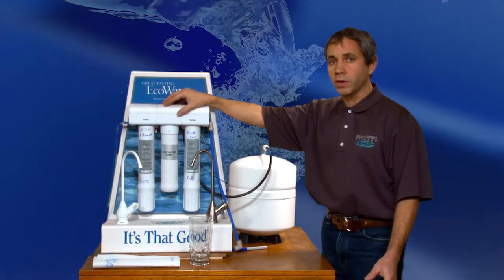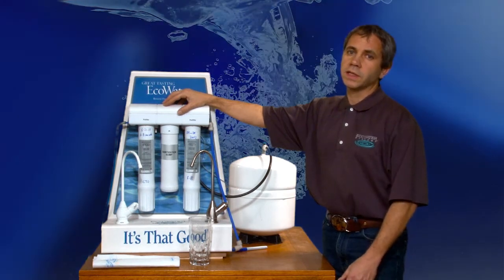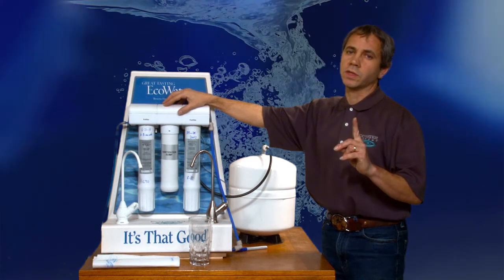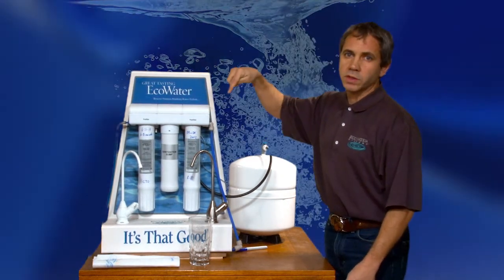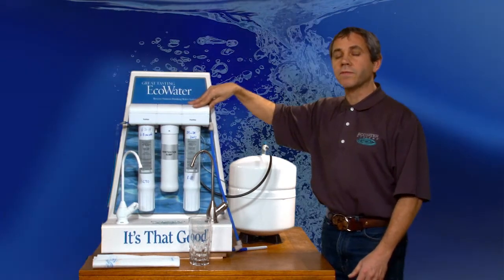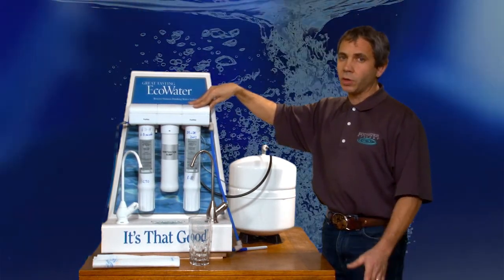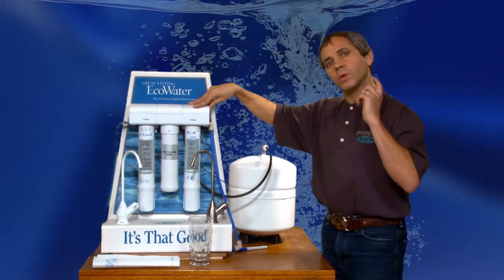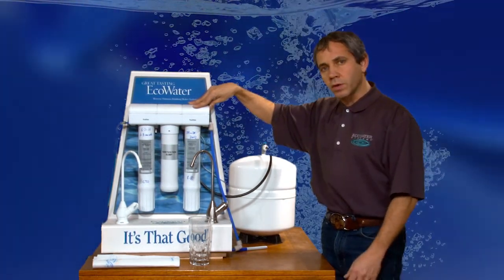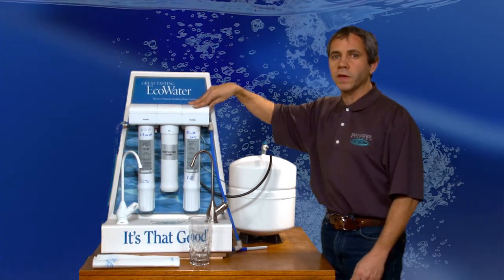I recommend on city water or on well water a 6 to 8 month cycle, preferably 6 months, to change one filter using the swap method. So every 6 months you're rotating and changing one filter. But for some of you, you may want to set it for 12 months on non-chlorinated water or on treated water where there's no chlorine — so the final step of the treatment system removes the chlorine. You could go to a 12 month cycle.